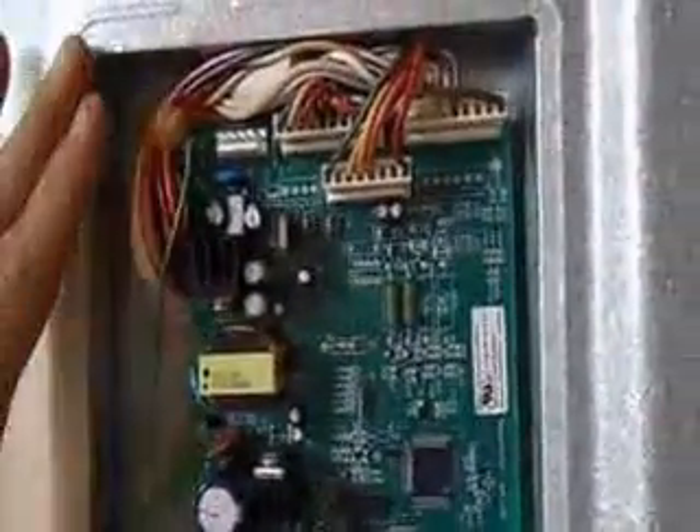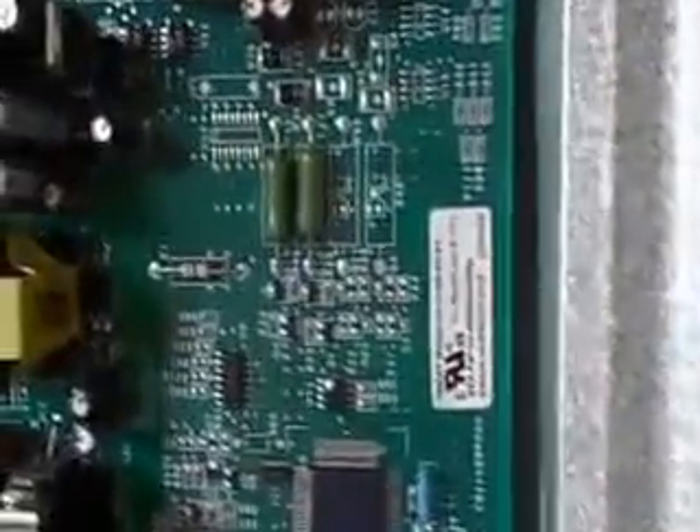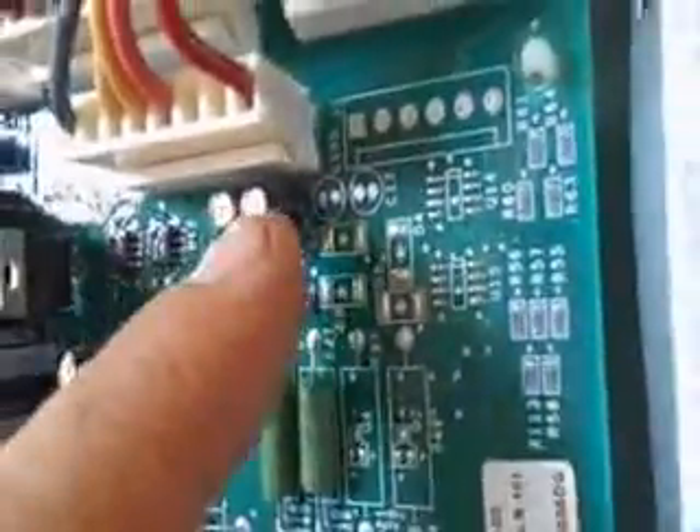So we unplugged the refrigerator. I took the back off to inspect the motherboard. This board here is a WKKT model number 0158-06-03. The capacitors, which are these little round cylinders, are currently marked with the red marker — that was from the factory. Those are capacitors.